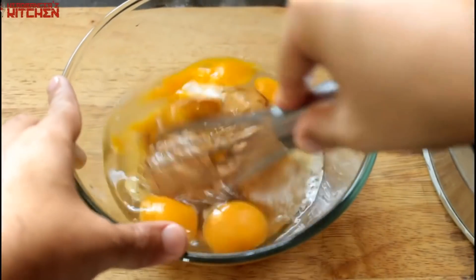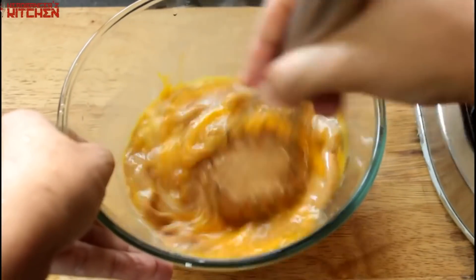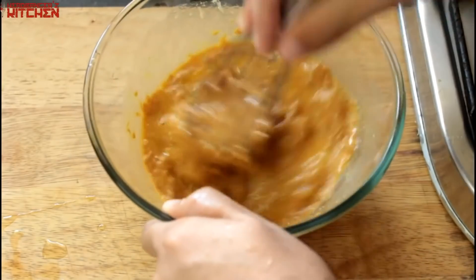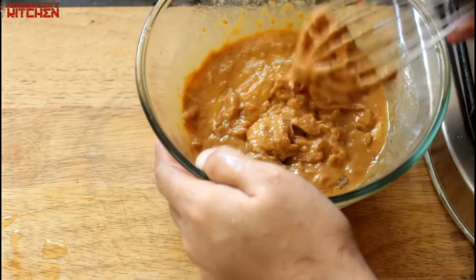Then you got to give this a good mix. I would recommend probably using a hand mixer because that will work better, but you can use a whisk like I have. It's a thick batter so it's a bit of a struggle, but don't worry — you can do this, you can whip that stuff up.